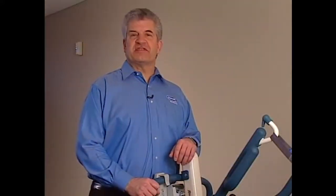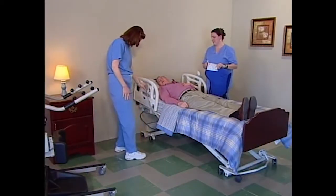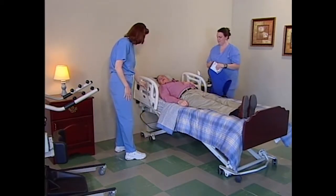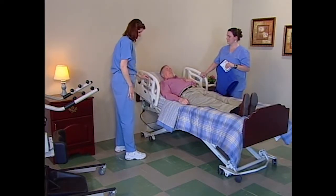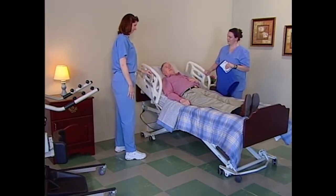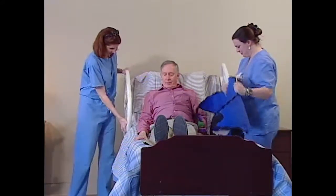Watch as we position a standing sling for a resident transfer. Before performing the lift, make sure that the bed is at a safe working height for the caregiver. Next, get the resident in a seated position on the edge of the bed. Use the head section of the bed to raise the resident to a seated position.